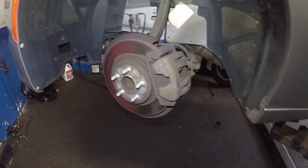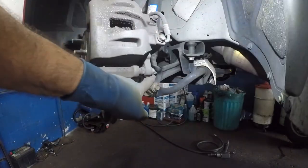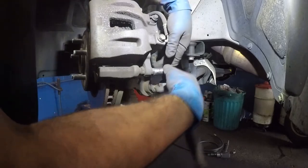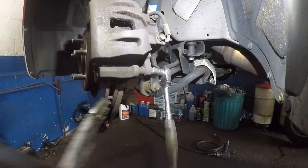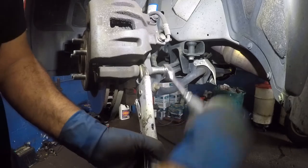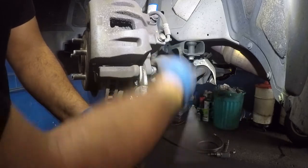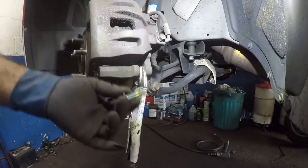First thing, let's remove that number 13. It's probably going to free-play from this end. You need a number 13 socket, going counterclockwise. It's going to free-play, so use a vise grip or a wrench — probably number 17. Once it's loose, just hold it and it's going to come right out. The yellow thing is the thread lock.